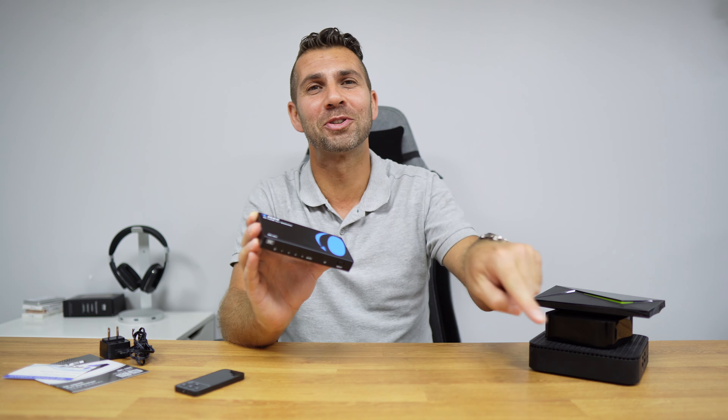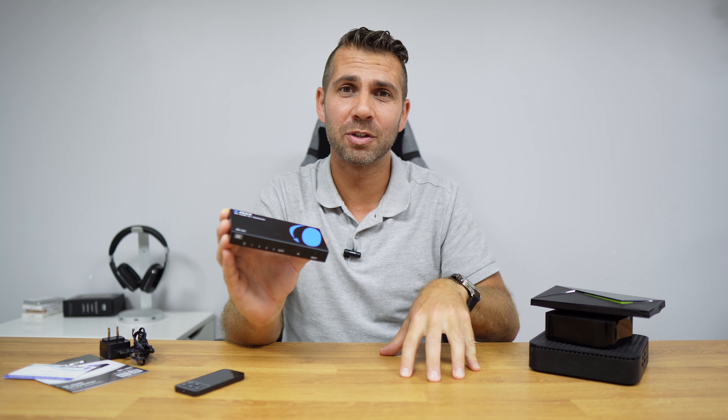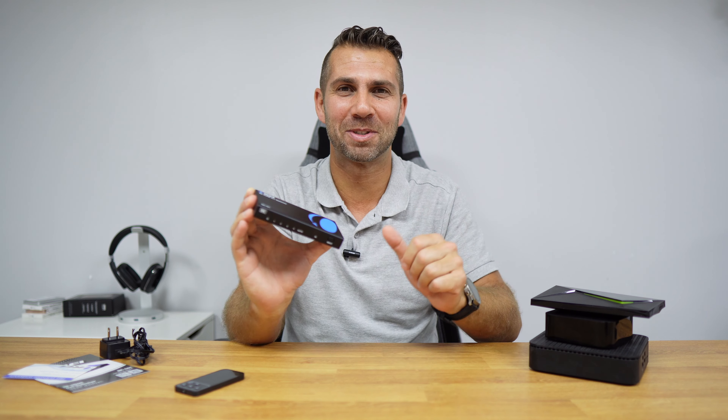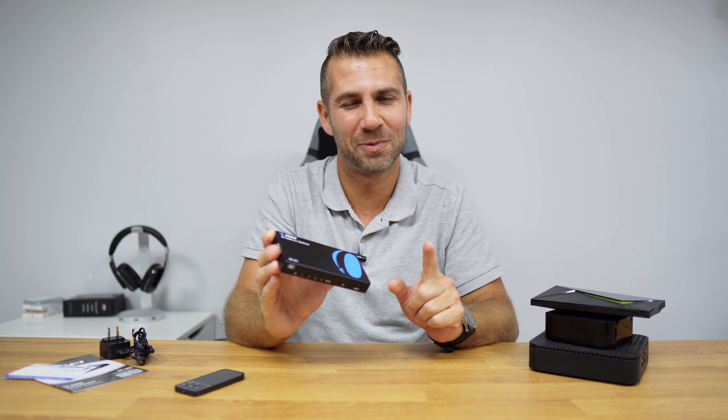That being said, I hope the video was helpful in some way. If it was, don't forget to leave a thumbs up, which is really appreciated. If you haven't subscribed to the channel yet, please do to stay updated with news and tips like this. As always, my name is Roberto George and I'll see you guys on the next one.